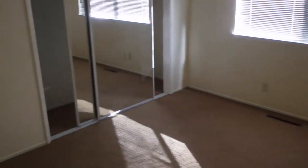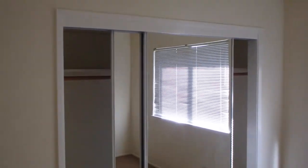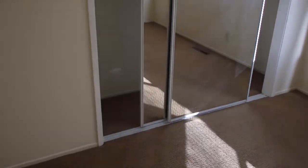Clean linen closet. Going into the first bedroom. New mirror doors, brackets, and the whole room.